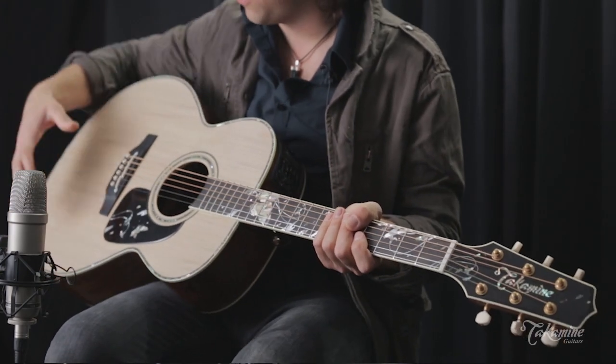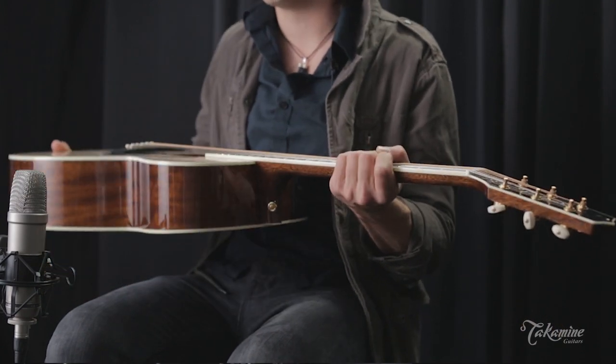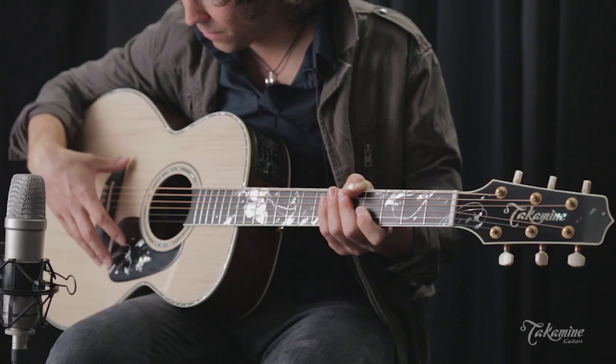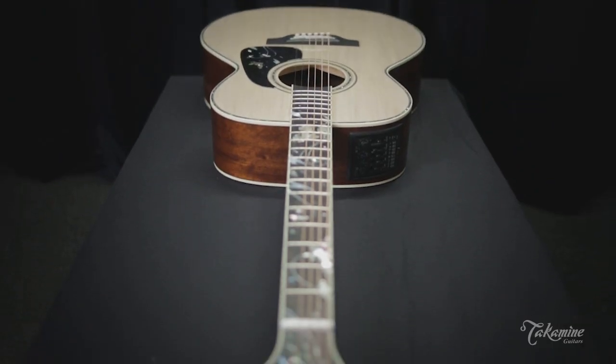This beautiful guitar features a whitewashed cedar top that matches its oven coal back and sides. It also has a beautiful springtime themed abalone inlay from the pickguard all the way up the neck, featuring these butterflies and violets.